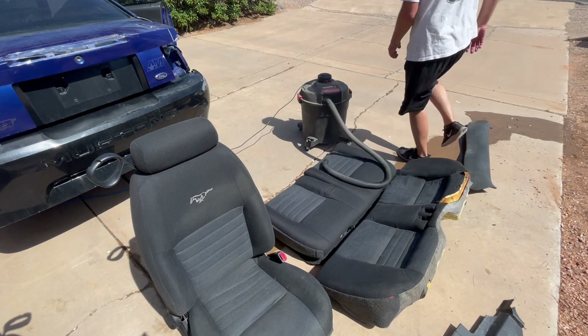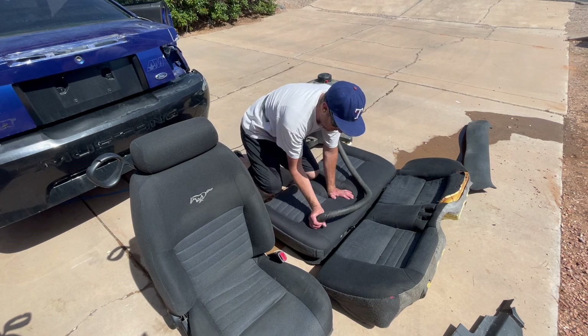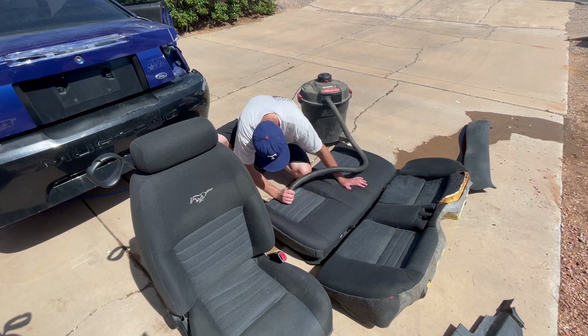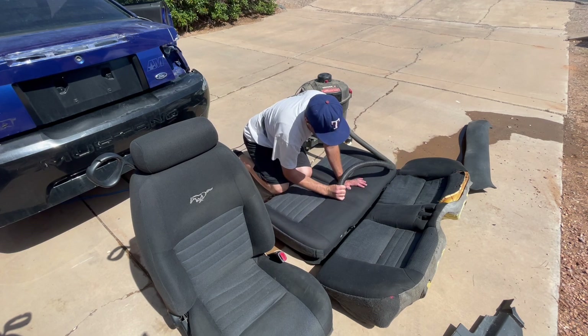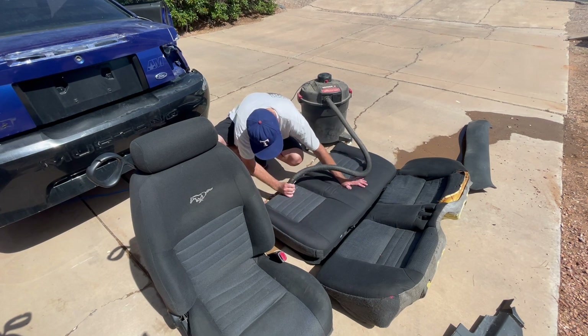It didn't get rid of all the stains — I could probably do more — but these seats don't have to be perfect. They're just something to go in the yellow GT. I have an extra set of Mach 1 front seats at least, so there's always options. The wrecking yards usually have a good selection of Mustang seats, and I like the fabric — I think it cleans up nicely.